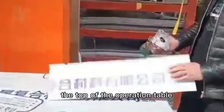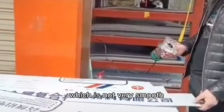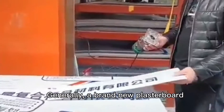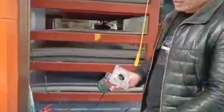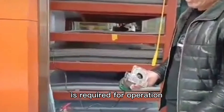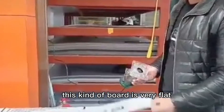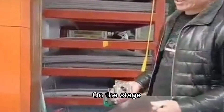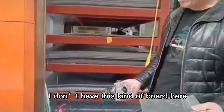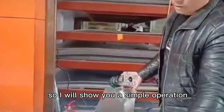The top of the operation table is usually made of a large board, which is not very smooth. Generally, a brand new plastic board is required for operation. This kind of board is very flat and has a certain degree of elasticity. Here on the stage, I don't have this kind of board, so I will show you a simple operation instead.